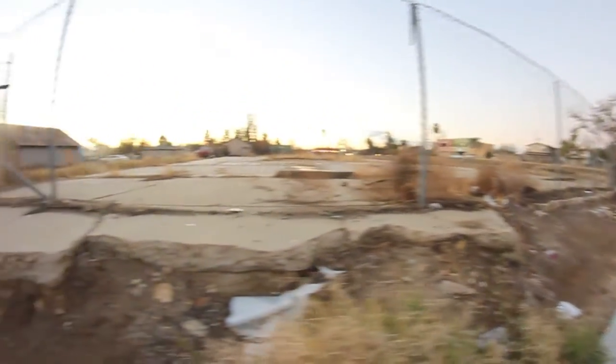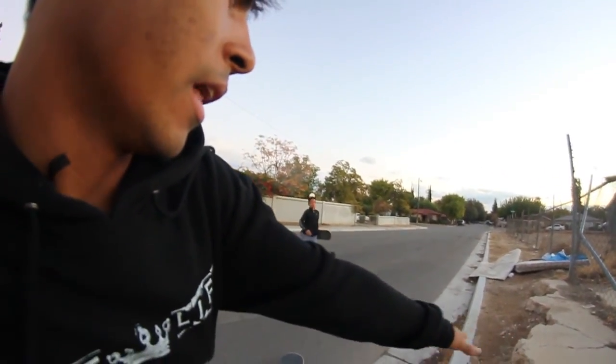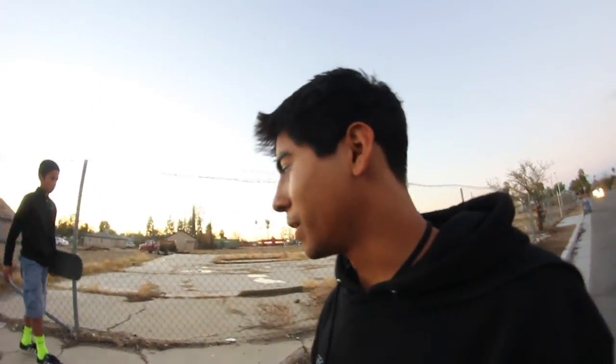Quick history — this is where I landed my first backside flip and tray flip. Before this sidewalk got broken off, there was a sidewalk going sideways and it was all dirt right here. It was the weirdest, sketchiest tray flip and worst backside flip ever, but this is where I did my first tray flip and backside flip on the gap.